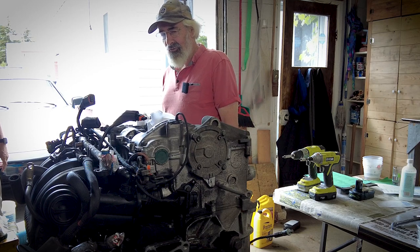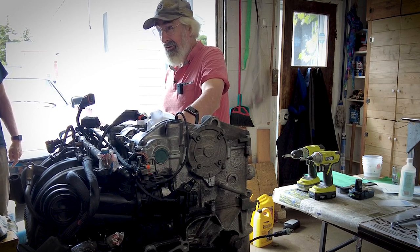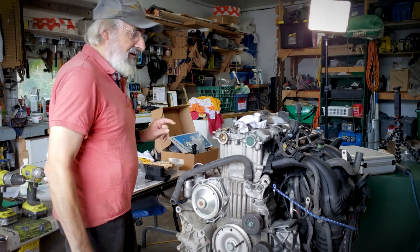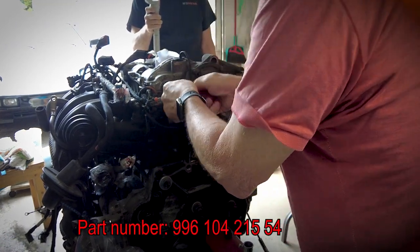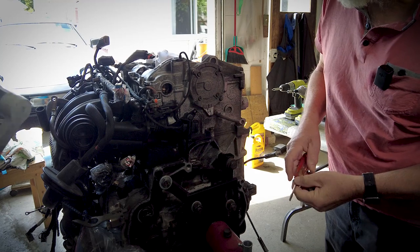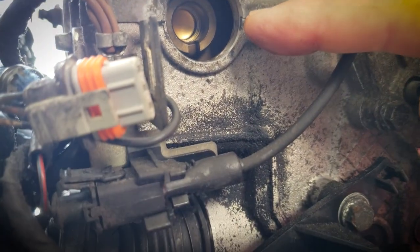We'll now walk through the procedure. First, we set it up to remove the valve cover. We need to set the engine to top dead center on the correct cycle. We go around to the back and remove this little green plug with a screwdriver. Inside we can see a notch on the intake camshaft which is supposed to be pointed towards the valve cover — away from the block — and as you can see, it is not.